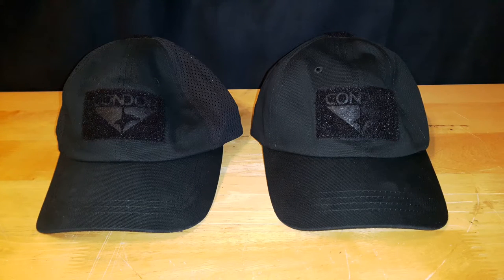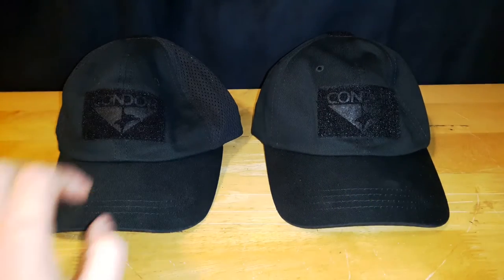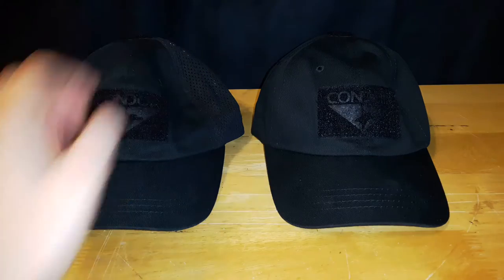Welcome back to another video review. Today I'm going to be taking a closer look at the Condor Tactical Cap line. In front of me we have the TC version, which is a six panel cap, and the TCM, which is the mesh back cap.